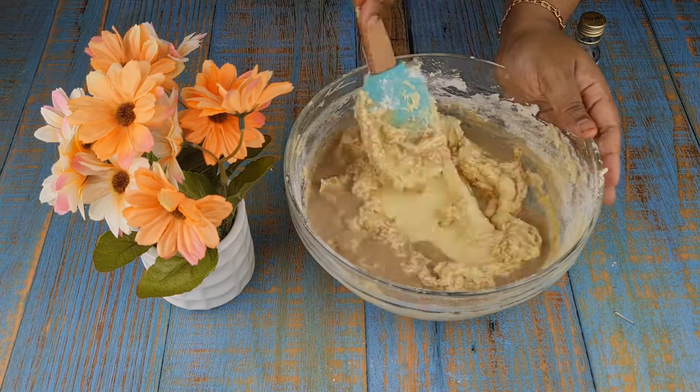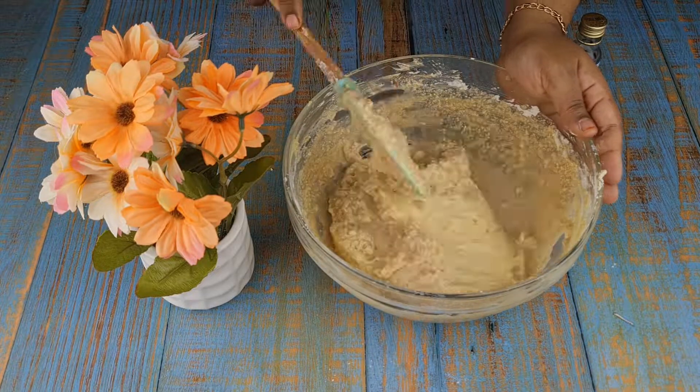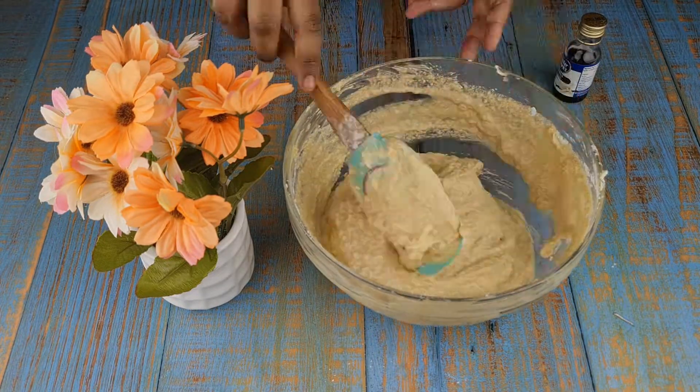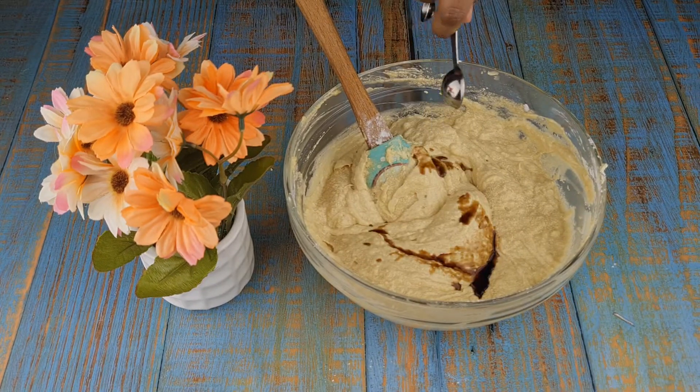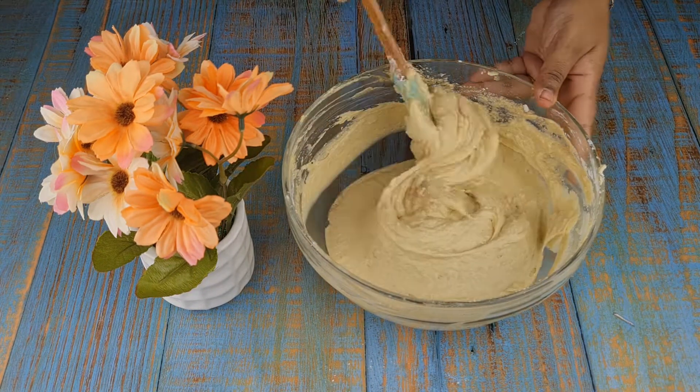Now add the coffee mixed milk to the batter and mix it well. Then add 1 teaspoon vanilla and mix it well.